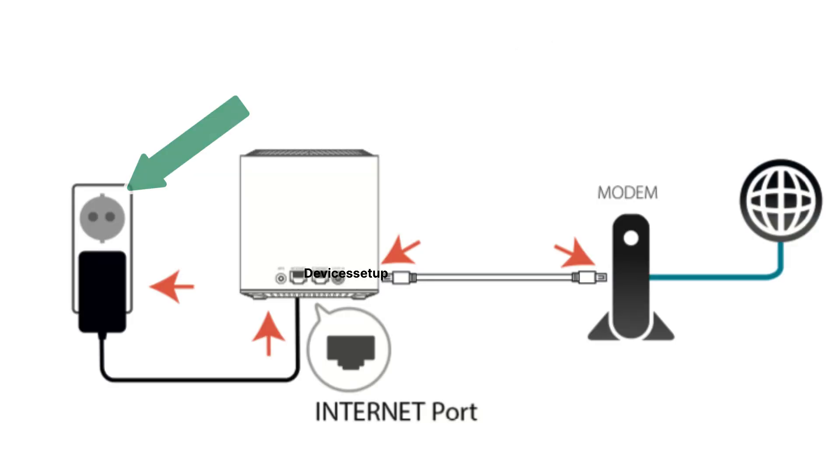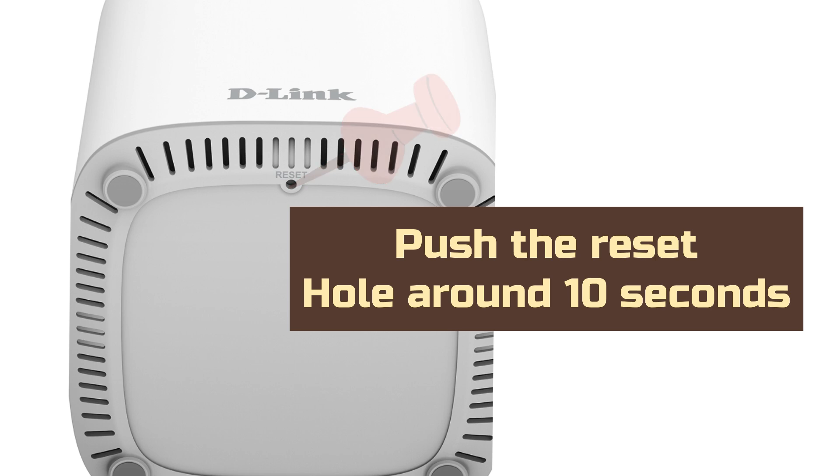First, plug the device into a power source. Next, use a pin or paper clip and push it into the reset hole present at the bottom of the unit for around 10 seconds.